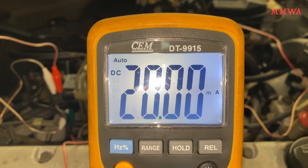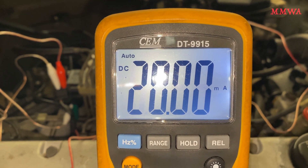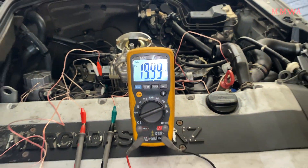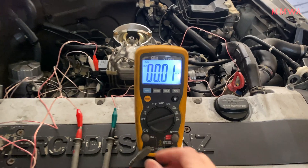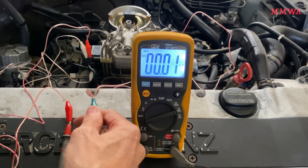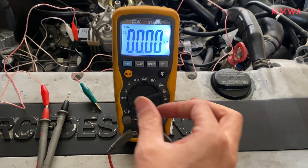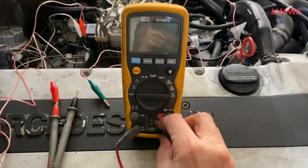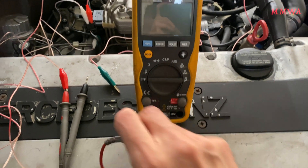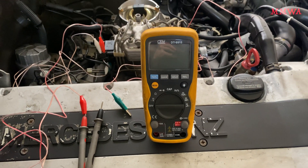Things get a bit more complicated when it comes to the warm-up phase. You will need to seek out the service manual for your particular car because they are all different. When you are finished with your multimeter, do not ever leave the leads in the current measurement mode. Always remove them and return them to voltage measurement ports, otherwise you'll get a short circuit.